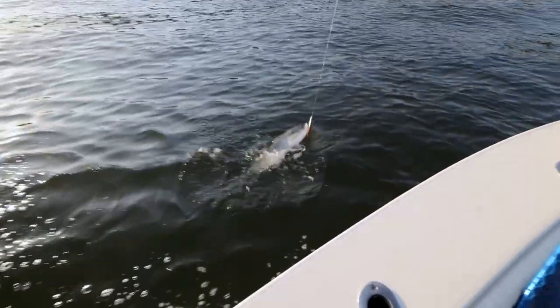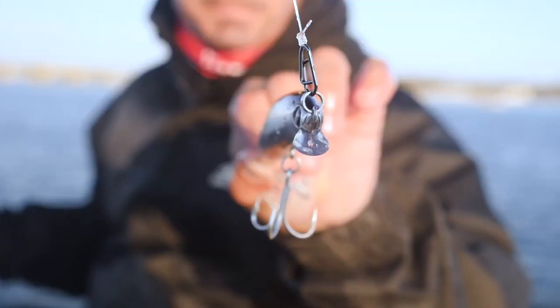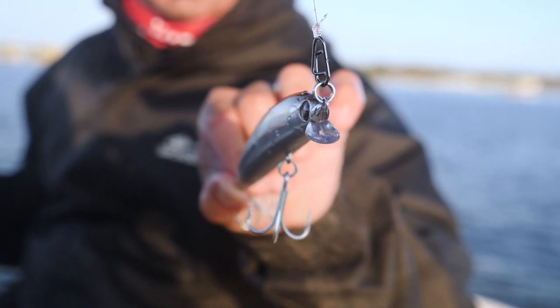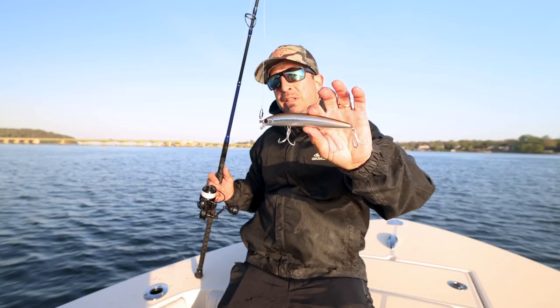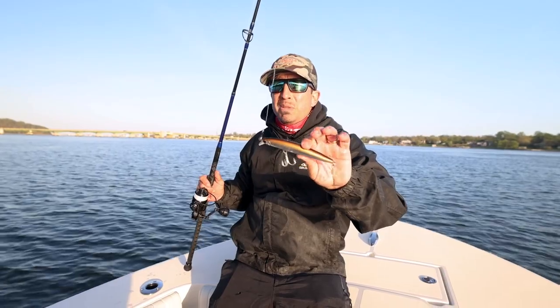Weight transfer system for long-distance casting — this bait really throws. It's got a small lip, so you can fish it in the surf. It doesn't dive very deep. You can burn it, or you can just really slow roll it. Just a great all-around plug, really good hooks, much better than the competition out of the box, and all for right around that $10 price point.